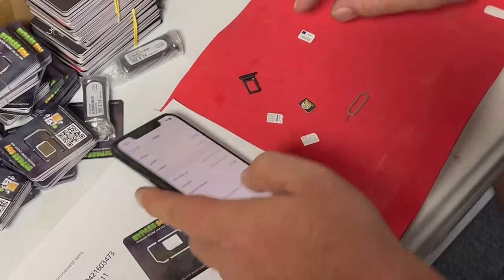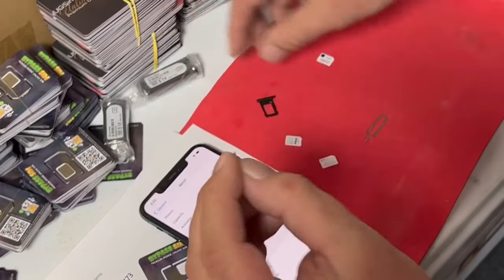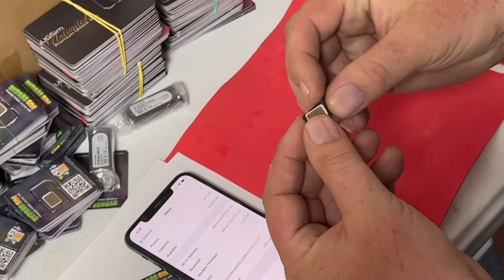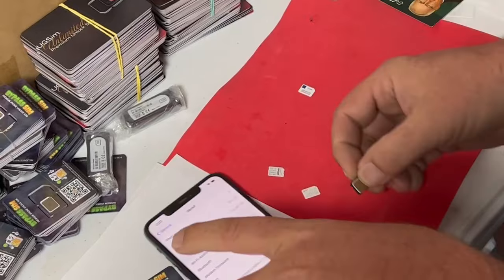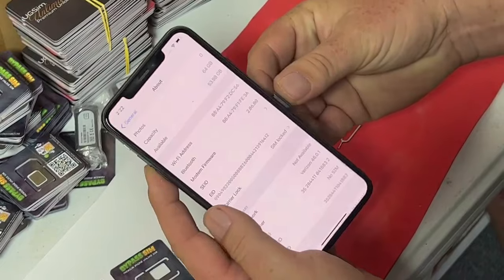So SIM locked. So we will take this — the new unlocking bypass SIM. I usually have my guy that works here at the shop do this for everybody. We'll put this in now.